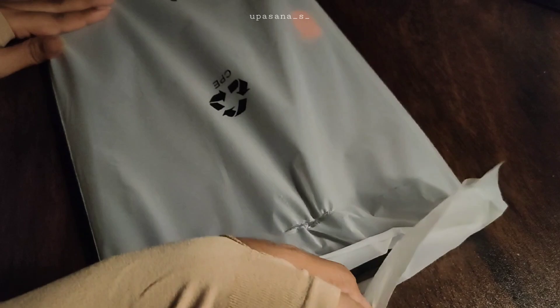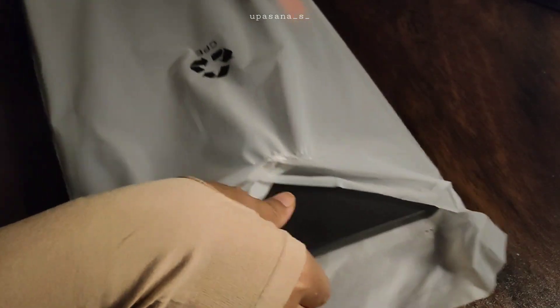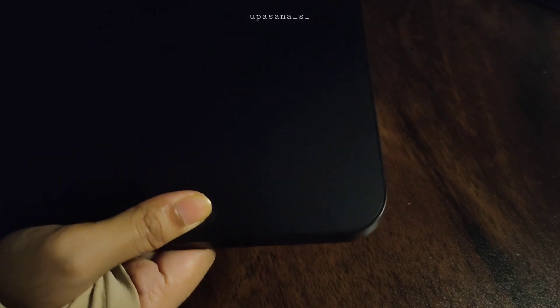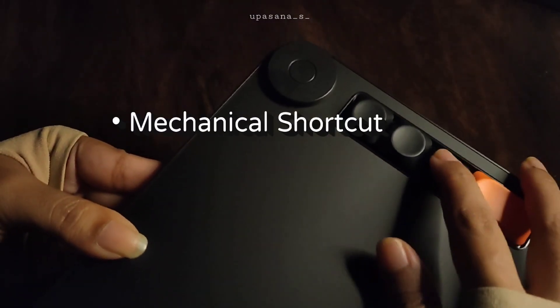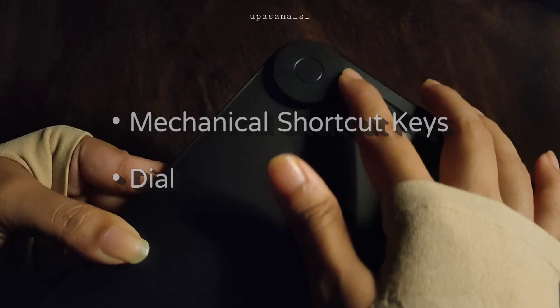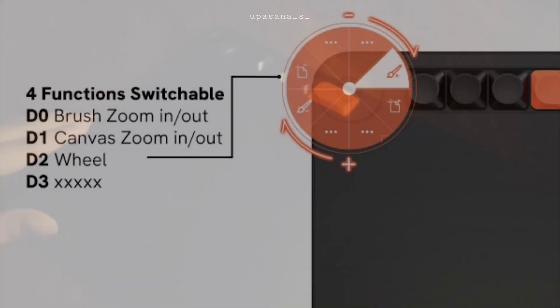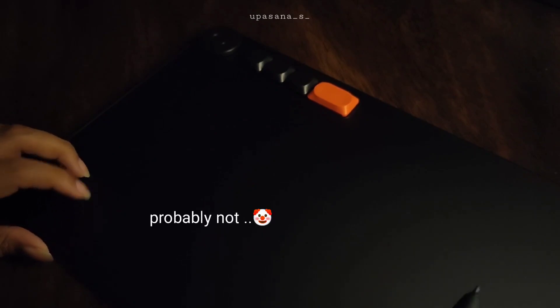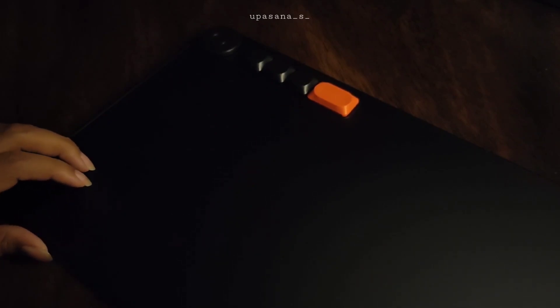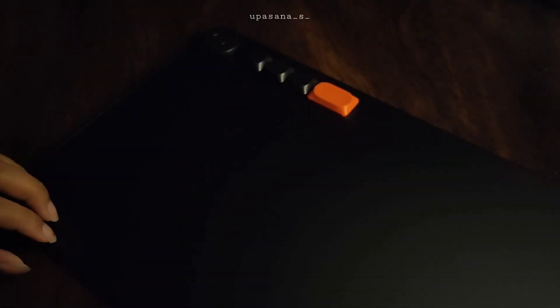Now let me show you the tablet properly. I must say that I love these keyboard-like shortcut keys — they are super satisfying to press. The dial button is perfect for quick tasks like zooming in or out, or adjusting the brush size. I personally think the customizable keys and the dial definitely set this tablet apart.